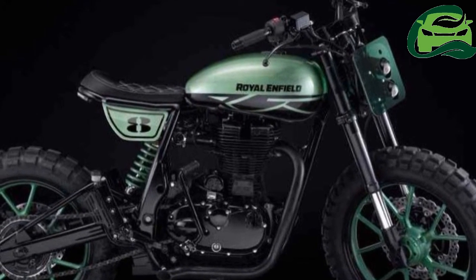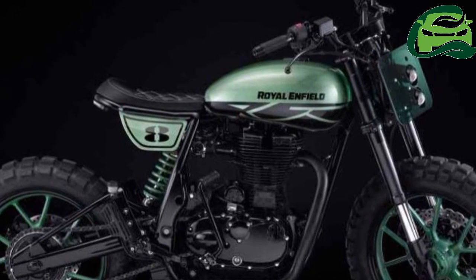The Royal Enfield Classic 350 Green Fly is not road legal yet.